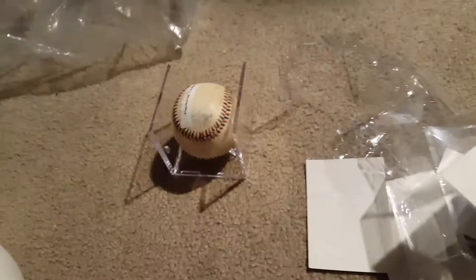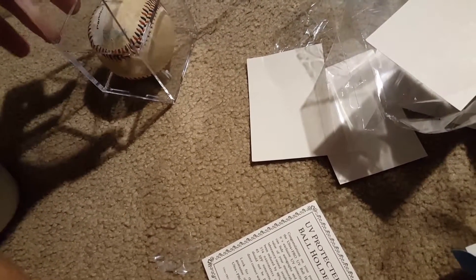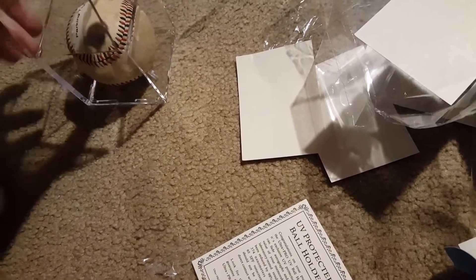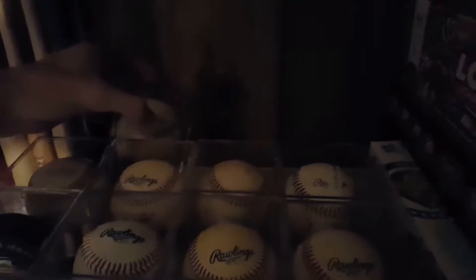Okay, last one — putting it in. These may make a loud squeak sometimes, so beware. Let's see if I can do this with one hand — there we go, no loud squeaking. There is the last case, and there's a little bit of room back here.